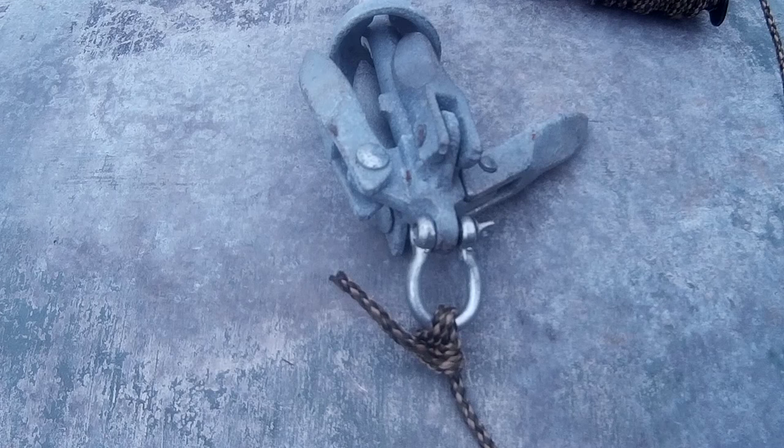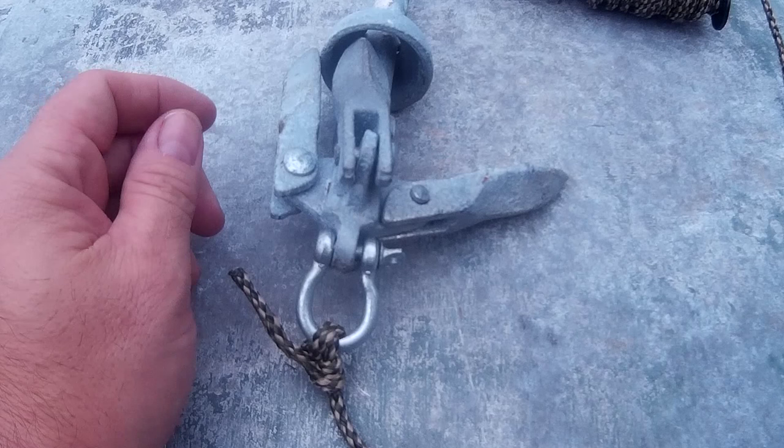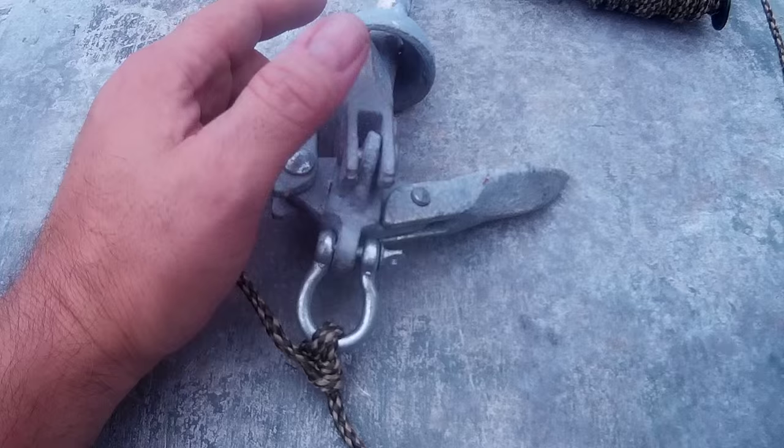Very secure. Now you might ask why I tied it to the bottom of the anchor — there's a very good reason for that. It is tied to the bottom of the anchor so the anchor can be saved if it gets caught underneath something where you're not able to pull it up. I'm going to show you how that works.